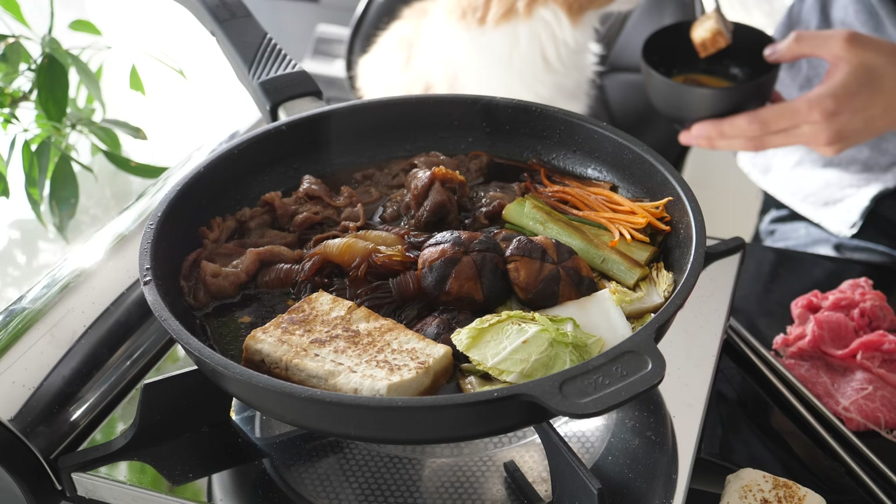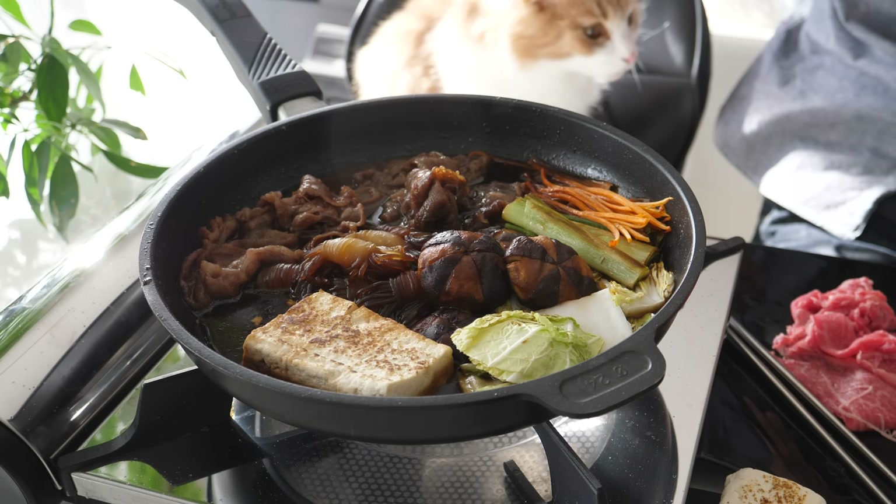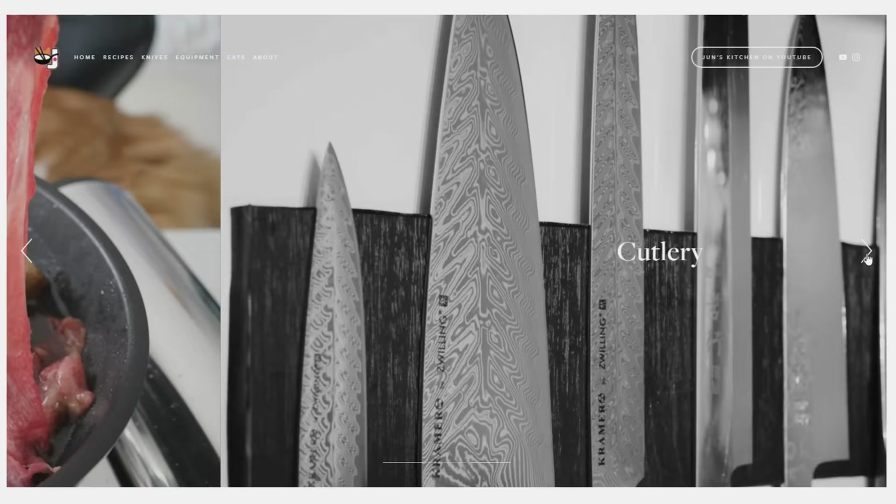Homemade tofu. So good. Homemade tofu is the best.